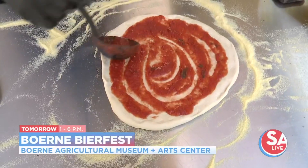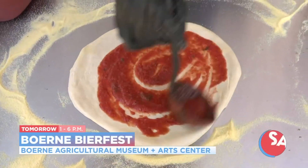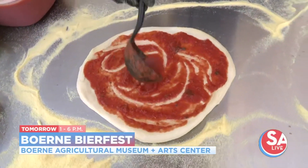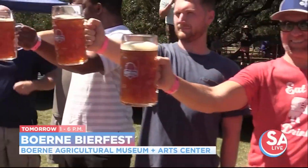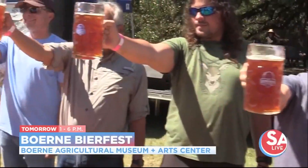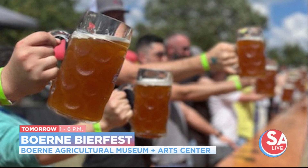If you are interested in Bernie Beer Fest, the event is tomorrow from 1 to 6 at the Agricultural Museum and Arts Center, which is near the soccer fields in Bernie. There's also going to be a stein holding contest — we gave you a preview of that earlier, and we have people inside ready to do that with us in the second half of the show.